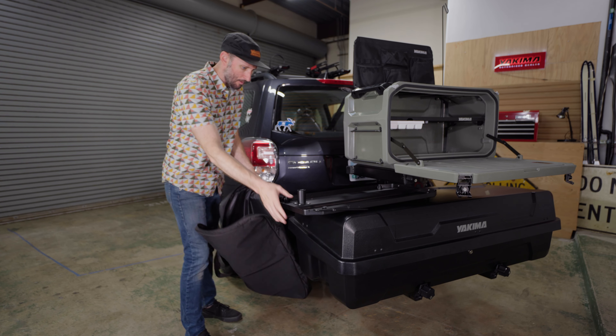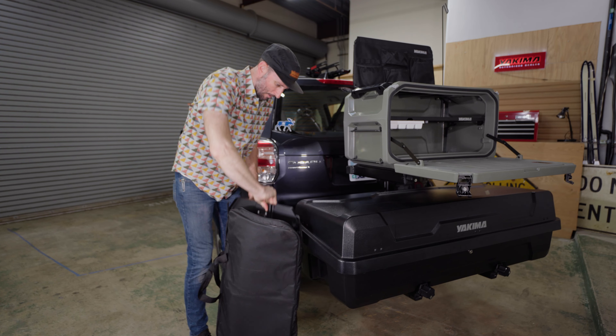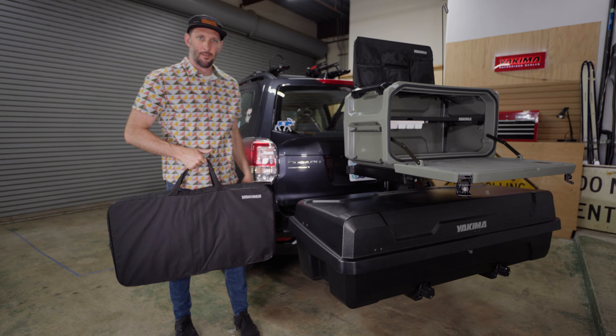When it's time to pack everything up, place the metal side table in the provided bag and store in your car. And you're ready to go. That's it.